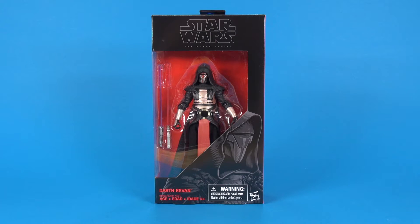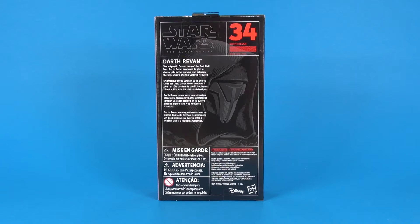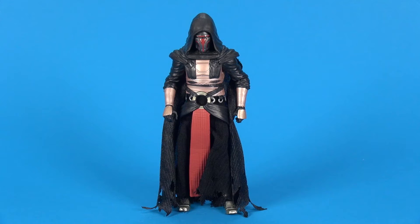First up, a quick look at the packaging. He is still in that red and black line, he is number 34 in the lineup. On the back side everything's pretty normal — you got the number in the upper right corner and a brief bio about Darth Revan.